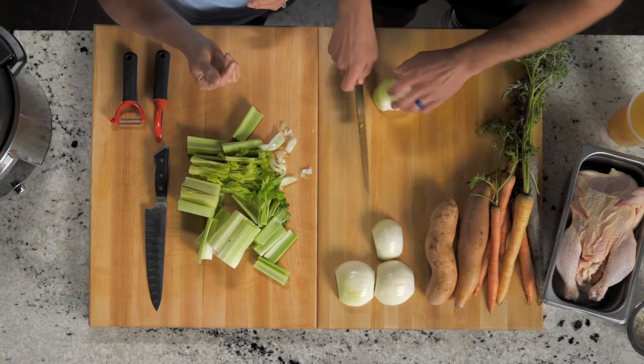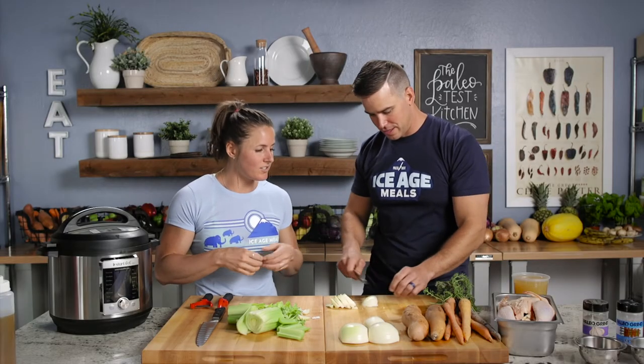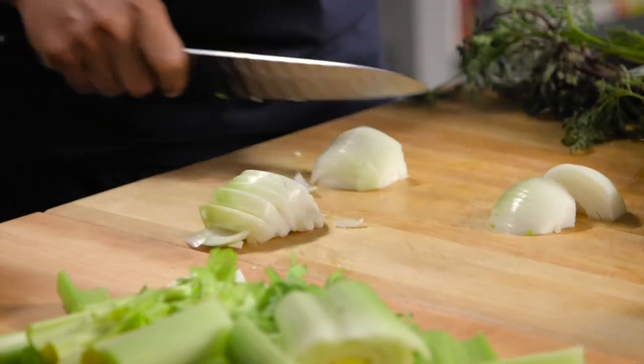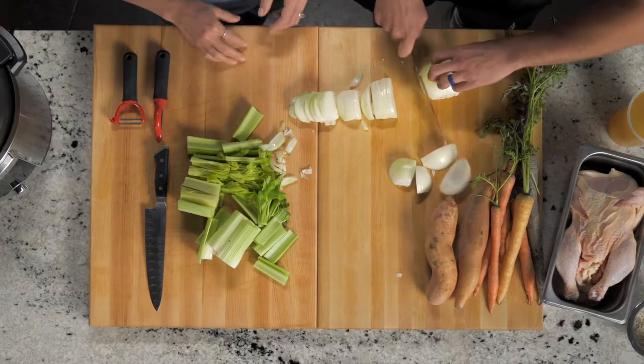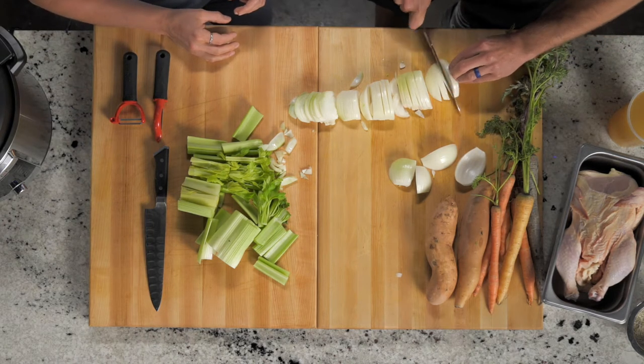And then we can slice our onions. I like to keep a few a little bit large so we can stuff it inside with a little bit of our celery. Is that large enough? How about that? Perfect. I like onion in mine. Do you want another big chunk? That's one more, then that's it.